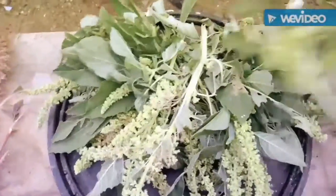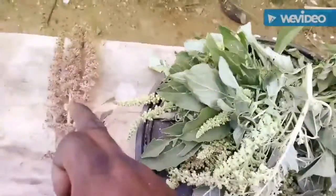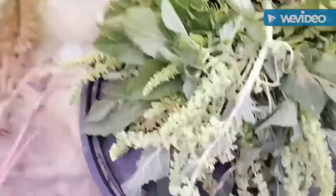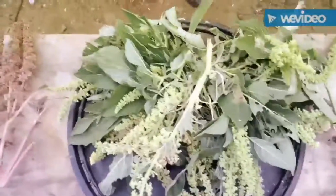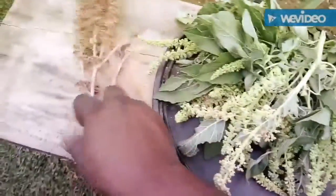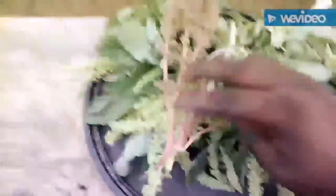And we have another type which is the deep red — deep red African spinach. Here with me I have those two: this is the light African spinach and this is the green type. So I'm here to feed my rabbits the green leaves — let's move over here.